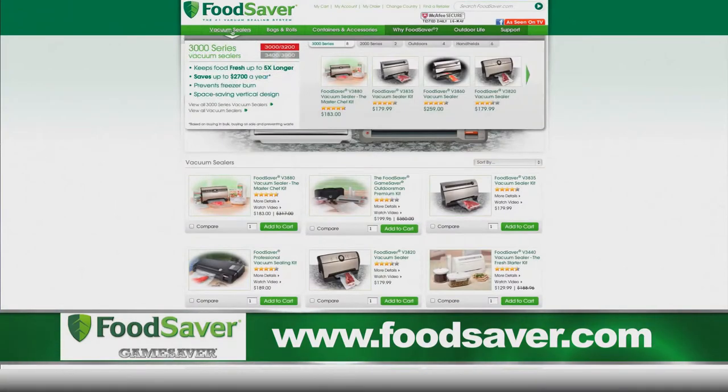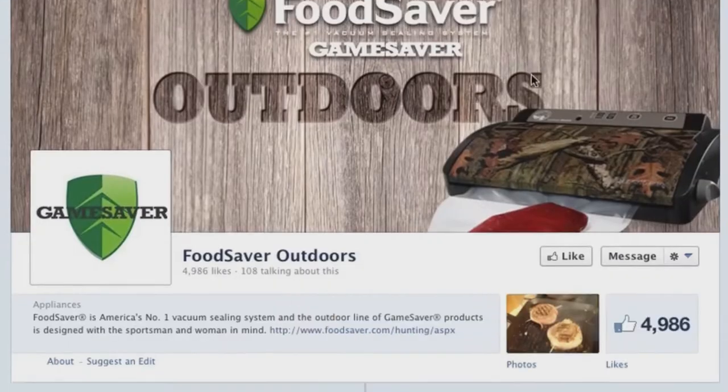Find out more information at FoodSaver.com and join us on Facebook at Food Saver Outdoors.